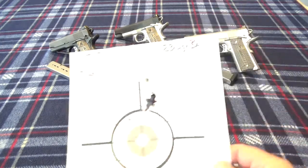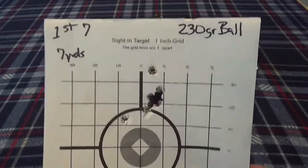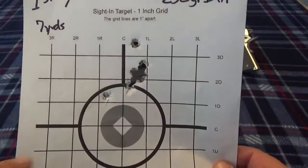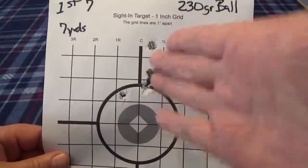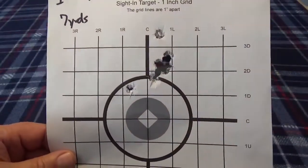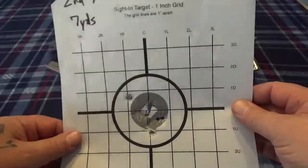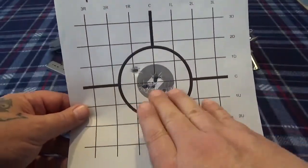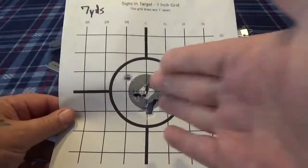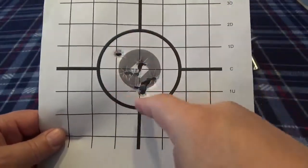Here's some targets — all shot at seven yards. On the first one I was putting the dot basically on the gray, and you can see it was hitting a little high but more or less centered up. On the second target I put my dot down so the gray was on top of the front sight, and it's just right there — perfect. I've got one little flyer but for the most part it's chewing the gray right out of that target.